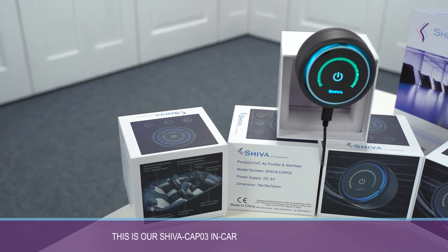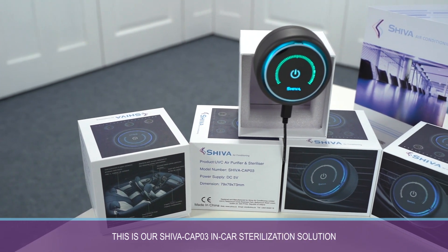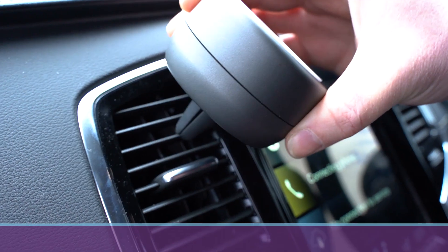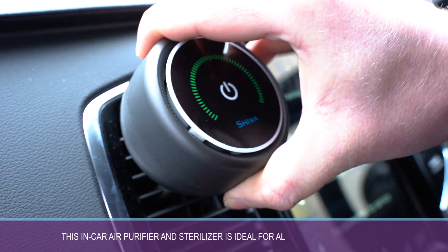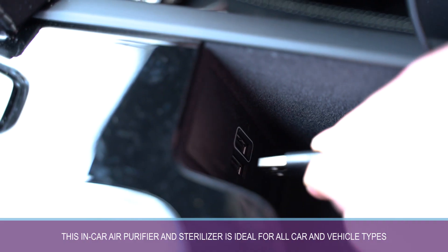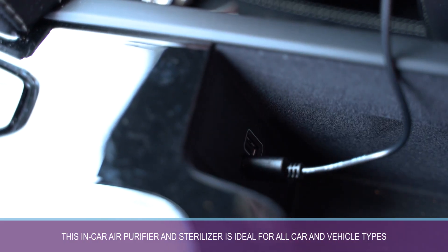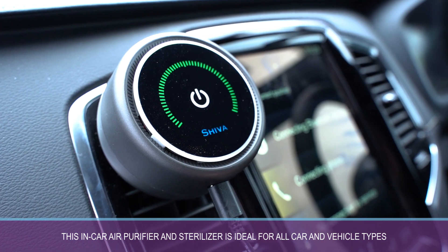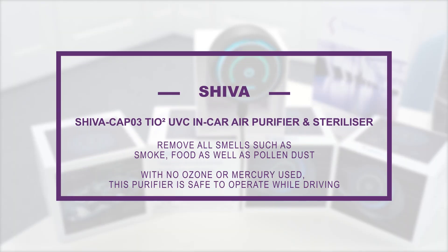This is our SHIVA CAP03 in-car sterilization solution. With no comparable product currently in the market, this in-car air purifier and sterilizer is ideal for all car and vehicle types. Equipped with a USB Type-C lead, the CAP03 can be plugged straight into the vehicle's cigarette lighter to remove all smells such as smoke, food, as well as pollen dust.